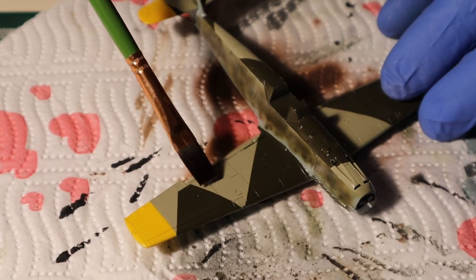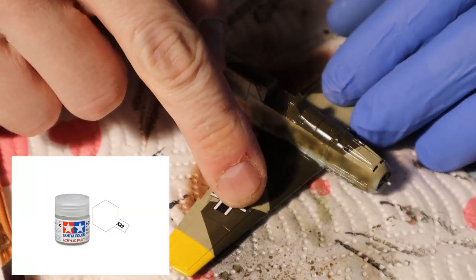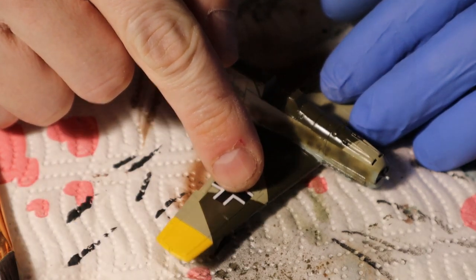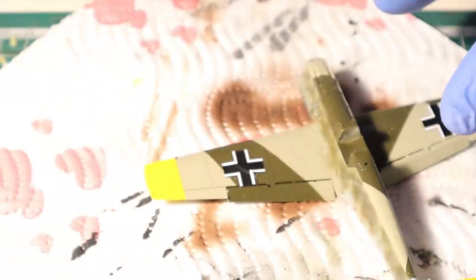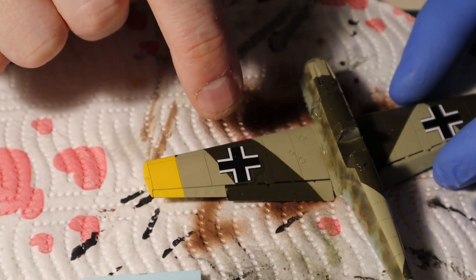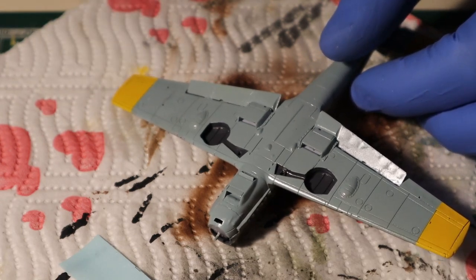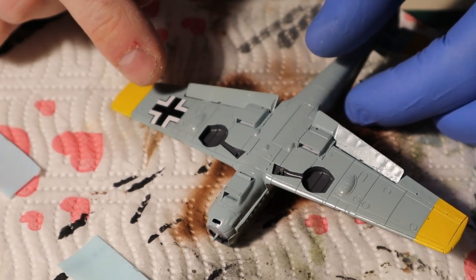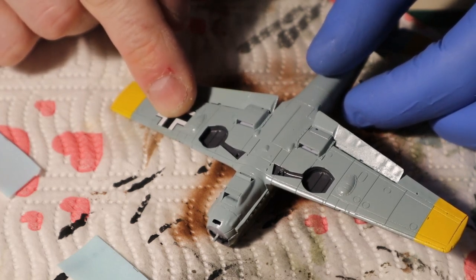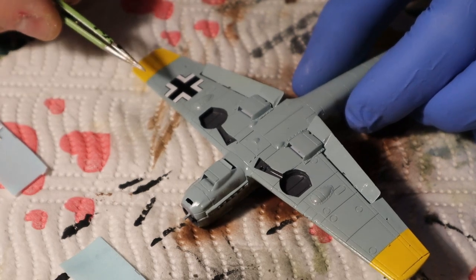Now there are only two things to do: apply the decals and do a light weathering. Before applying decals I sprayed the whole aircraft with clear varnish from Tamiya X22, then proceeded to apply the decals with the help of Microset and Microsol — which I so didn't spill twice. Decals also take time, especially in 1/72 scale because they are so small. Just take your time, be methodical, don't rush it and you'll be just fine. Sometimes poking the decals does work, but when it doesn't you need to use your tweezers.